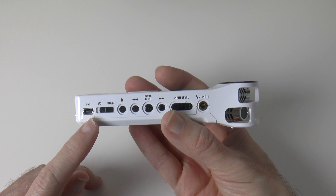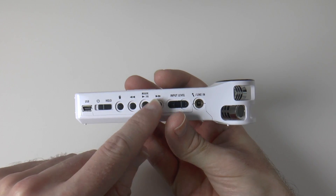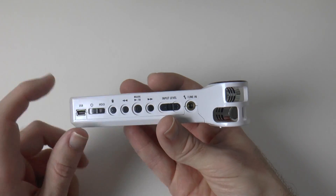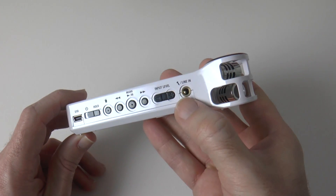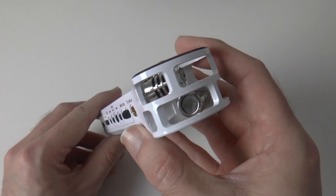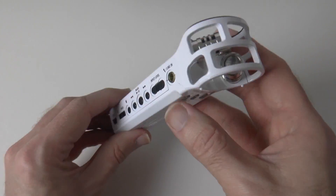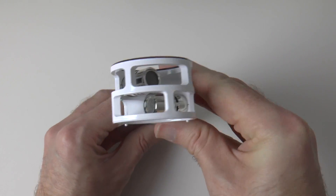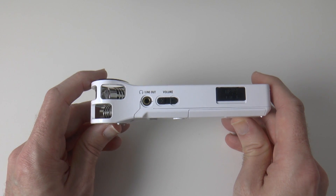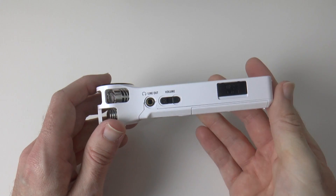On this side we've got a USB connection, a power switch and hold switch, a trash button, and some navigation buttons for playing back, pausing and skipping tracks — also used for navigating the menus. We've got input level volume up and down. We've got a line in so you can plug in your own microphone if you didn't want to use the built-in XY configuration — a 3.5mm audio jack microphone. Round on the top we've got the integrated microphones in the XY configuration. On the other side we've got a line out — a monitor — so you can plug in a set of headphones via 3.5mm jack to monitor your audio, and volume up and down for that headphone out jack as well.